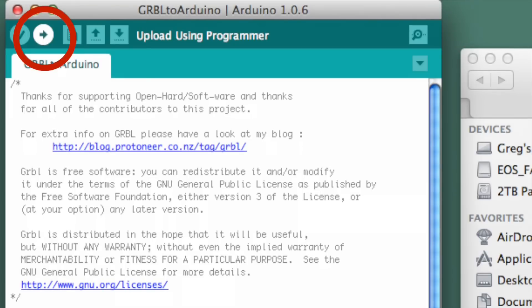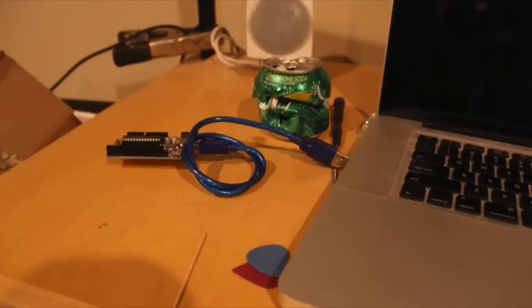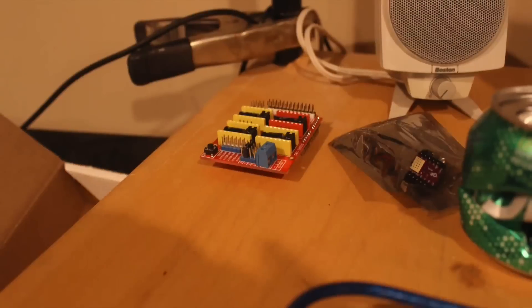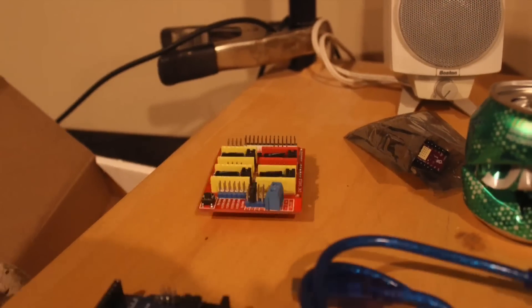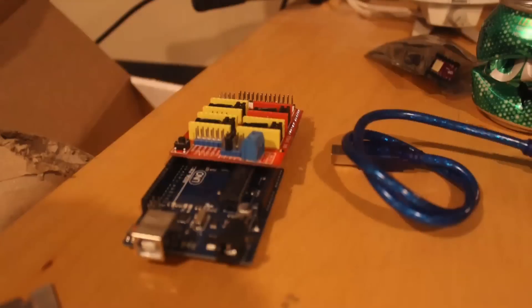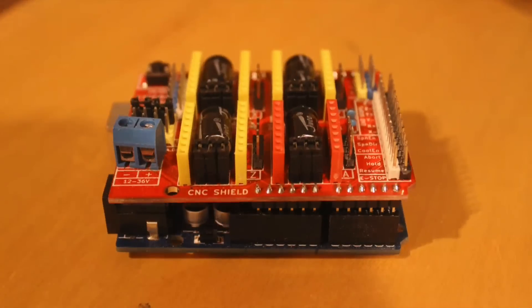You'll see lights blinking and that sort of thing. The next thing you'll want to do is unplug everything from the Arduino now that you know that it just works. Then you can start to plug in the CNC shield to the Arduino — it's really simple. The pins just line up and you just push it into place.